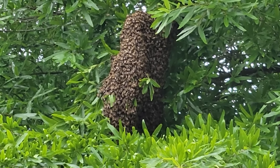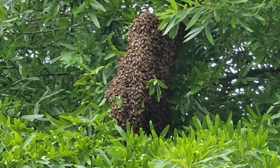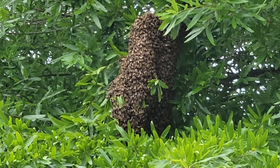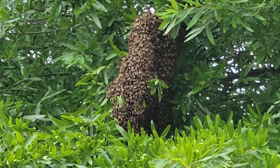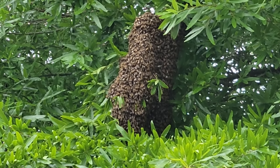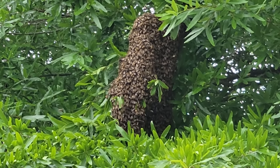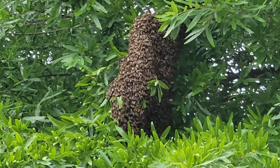If you get to a site and the bees don't look quite like this - those bees are relatively calm, so you probably got some time - but if you get there and you see several bees running about over the swarm, kind of nervous looking, they're trying to generate heat to get ready to depart. If you see that, you probably have less than five to ten minutes.